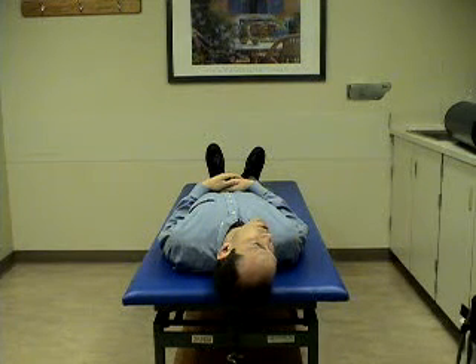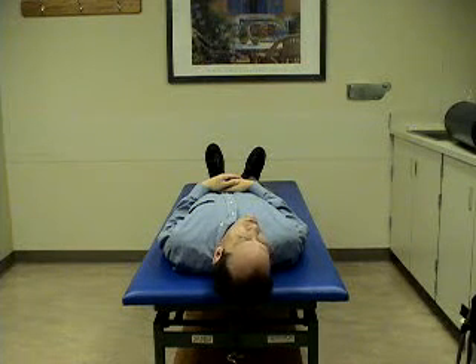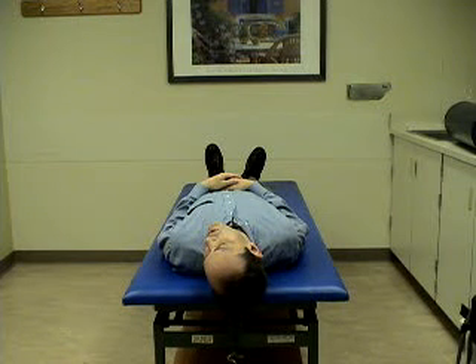After one minute, turn the head 90 degrees to position 2. Stay in this position for one minute.